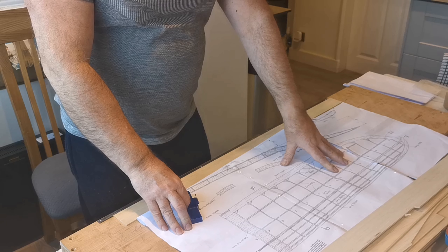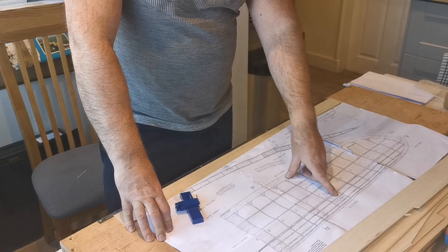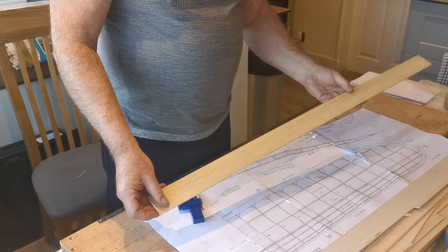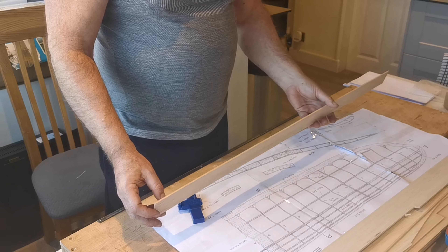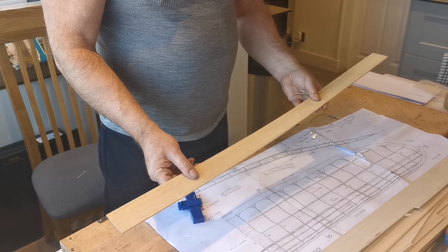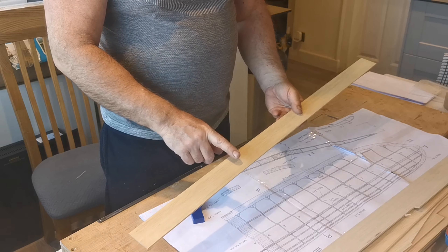The first issue is that the plans themselves are all in metric, and the balsa wood that I've got has all been cut using imperial measurements, so they're not exact. For example, it calls for two by two stringers — the nearest I have is three millimetre balsa sheet, but the difference is negligible. I propose cutting some square stringers from this wood.